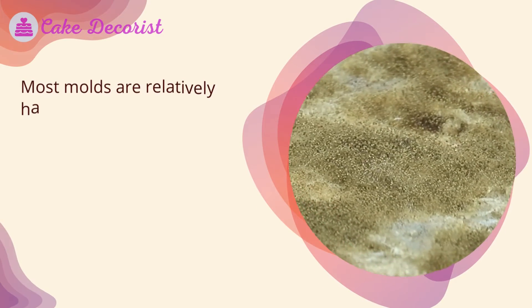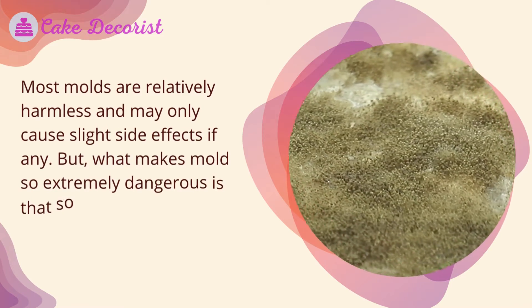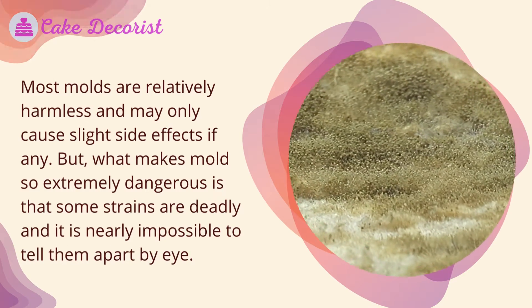What is bread mold? Most molds are relatively harmless and may only cause slight side effects, if any. But what makes mold so extremely dangerous is that some strains are deadly and it is nearly impossible to tell them apart by eye.